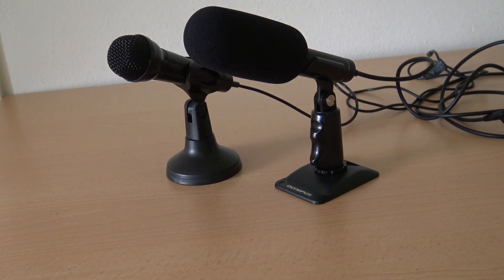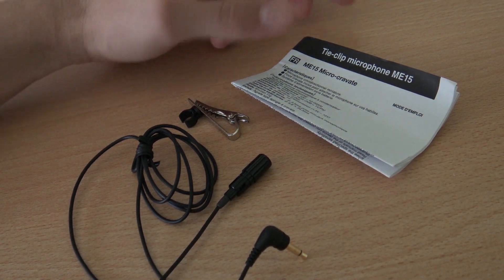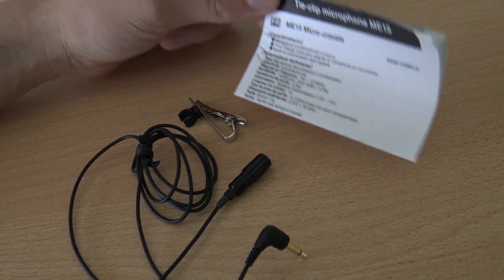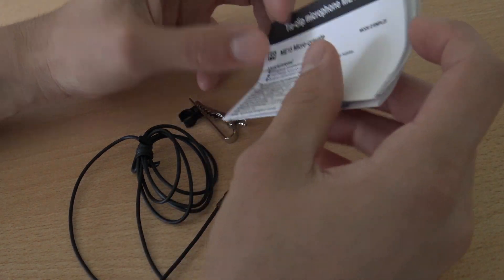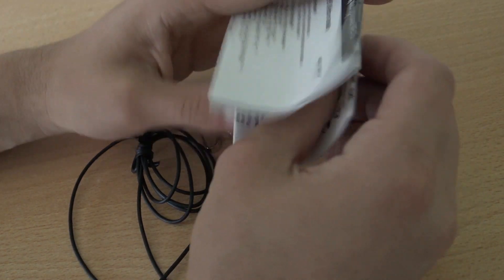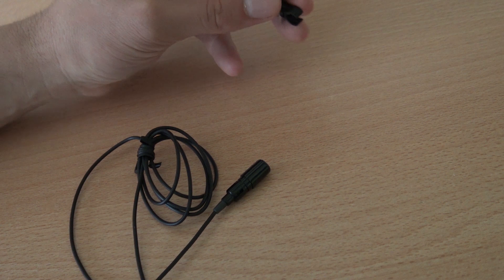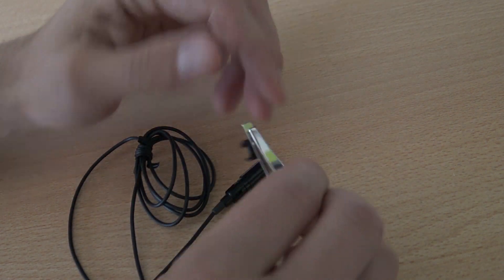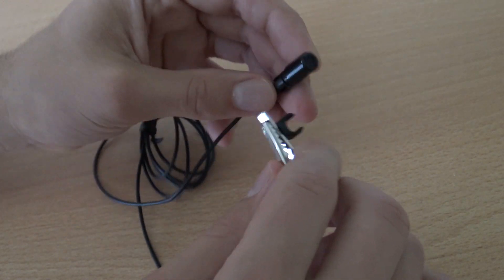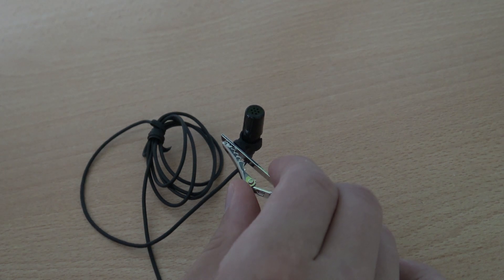Before we go further with the review, let's see what's inside the packaging. It comes with a very basic manual in different languages showing how to connect it — you don't really need it to figure out how it works. There's also a little clip so you can put it on your shirt, click it in, and that's it — ready to go.